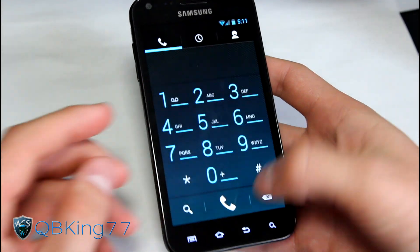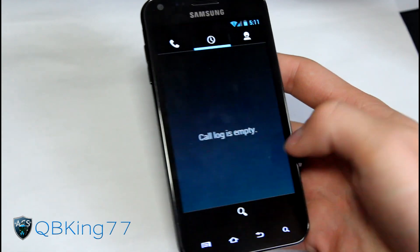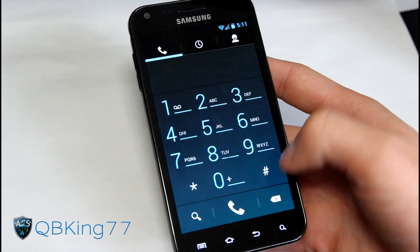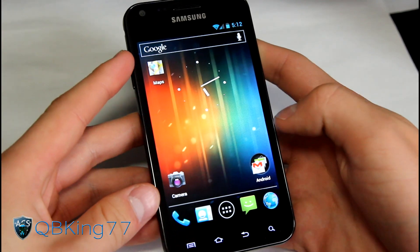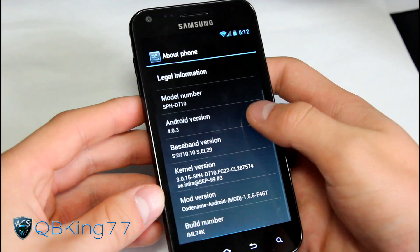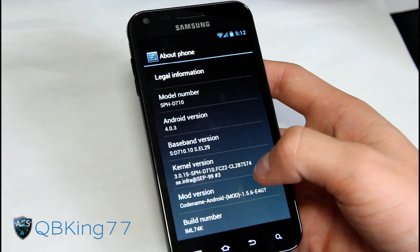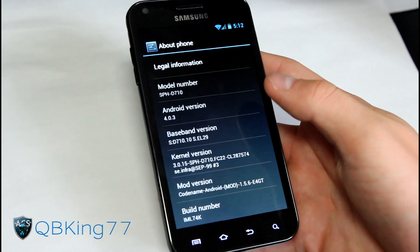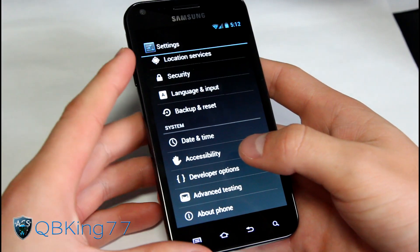We got our Ice Cream Sandwich dialer. Before I show you anything else, I want to give a shout out and thanks to my man TCP - he's the developer that got this going for us, porting the Codename Android ROM over. Going to settings and About Phone, you'll see Android version 4.0.3 - Ice Cream Sandwich, Codename Android ROM, also referred to as CNA ROM. Just like CM9 is short for CyanogenMod 9.